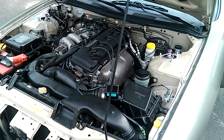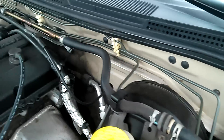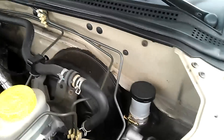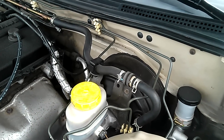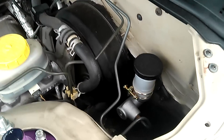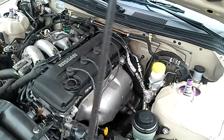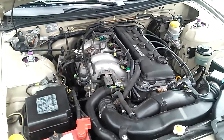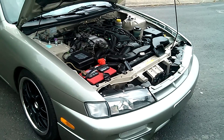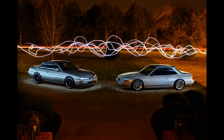On the five-speed swap, I wanted to make it look as factory as possible, so I used the factory hard line instead of a braided line. The only thing I changed from stock is I got rid of the damper that's under the car for a more direct clutch pedal feel. But all the master cylinder, slave cylinder, and clutch lines are all OEM.